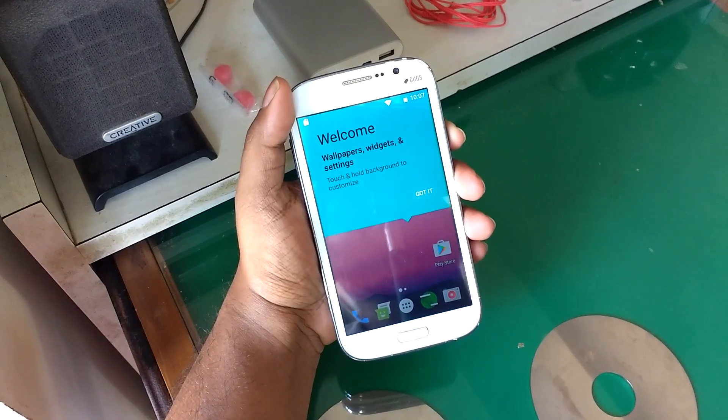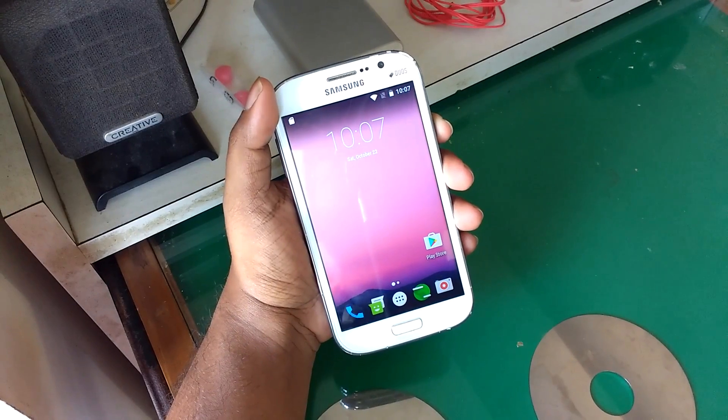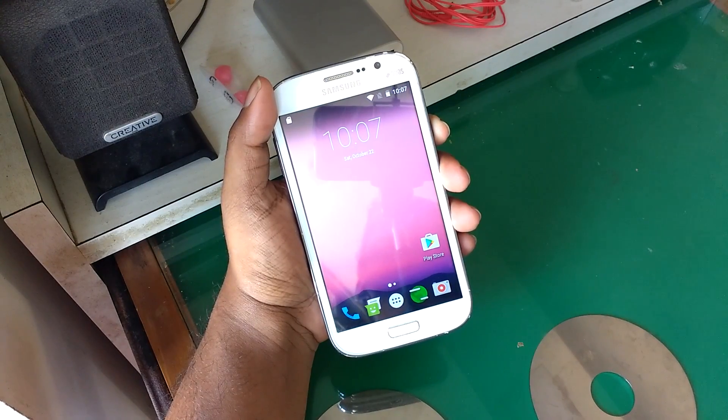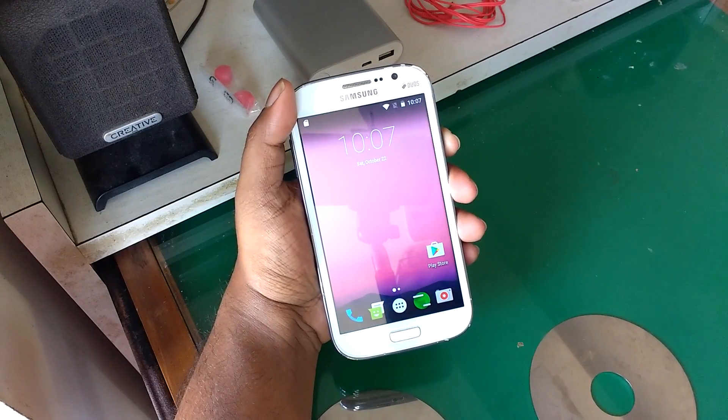After waiting for quite a long time through the setup and boot process, the phone is finally ready and you can see it is running Android Nougat. Big shout out to the developer — he worked really hard on it and personally doesn't even own the phone, but still made the ROM for us.